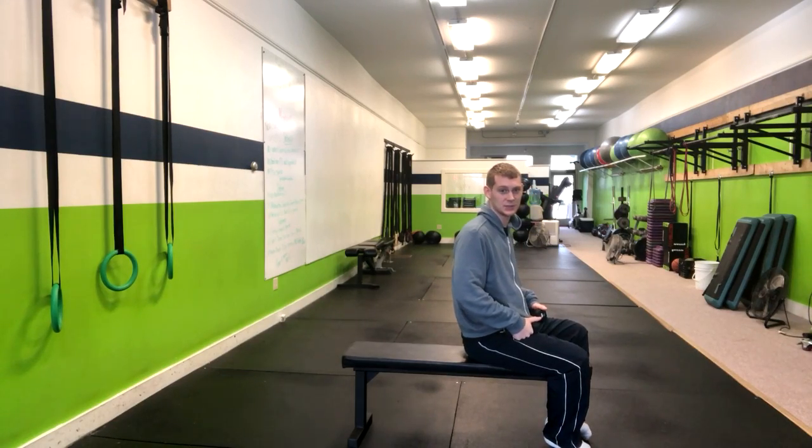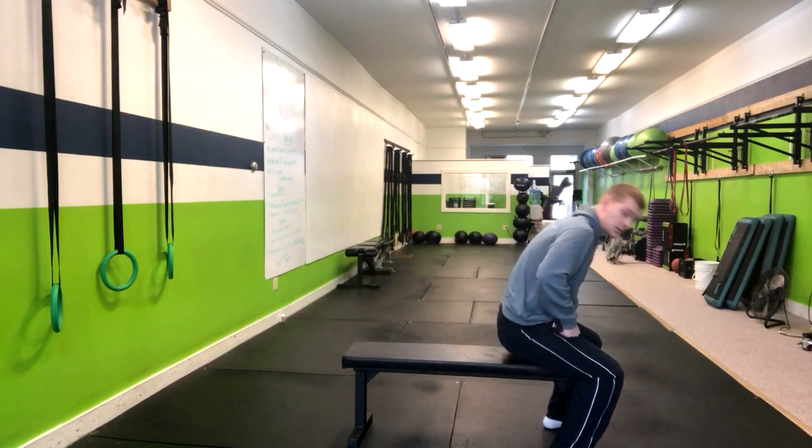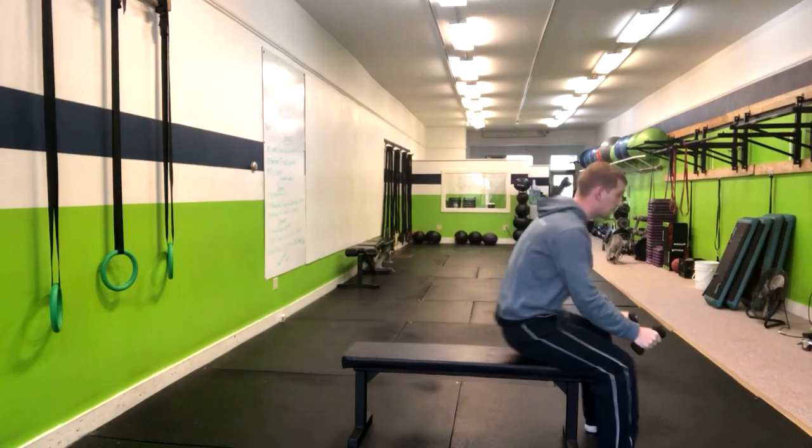This is the alternating single arm bench press. You're going to start by planting both your feet and having two dumbbells in your hands. We're going to lay right back, making sure that your head's on the bench — so I'm going to scoot forward a little bit.